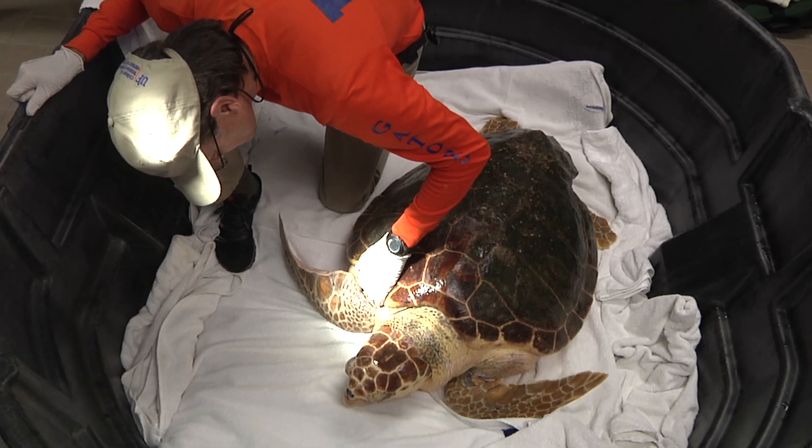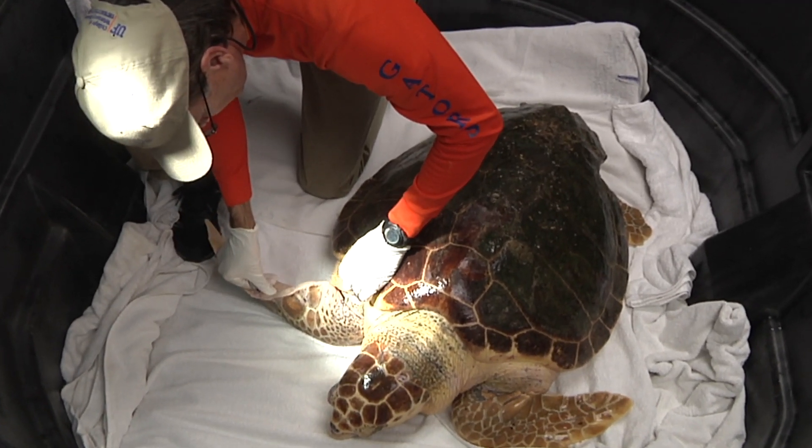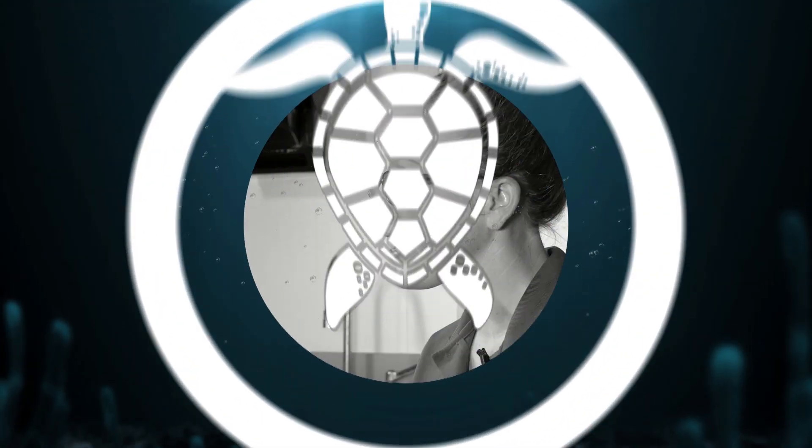The veterinarian here at Clearwater Marine Aquarium was satisfied with that and asked Florida Fish and Wildlife Conservation Commission if we could release her. Typically, they ask us to release the animal where they were initially retrieved from, so that they're being returned to an environment that they're familiar with.